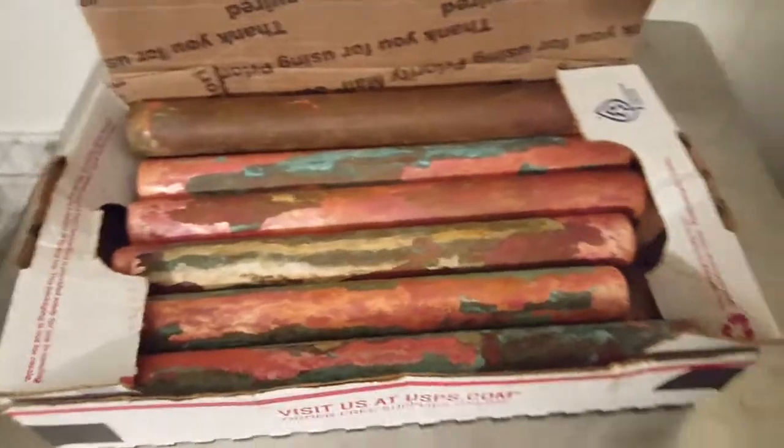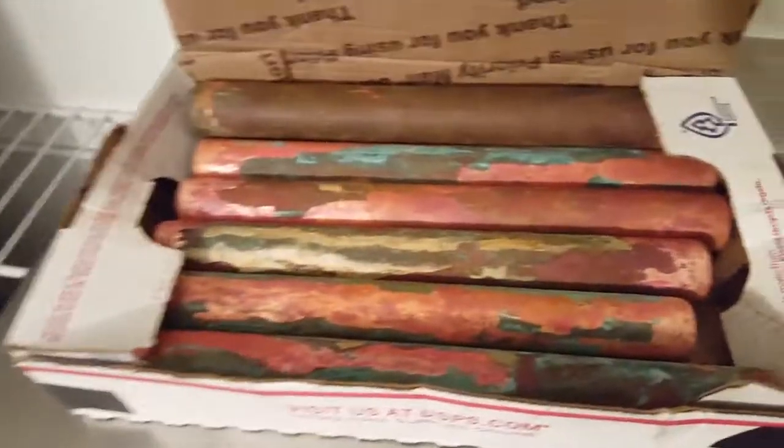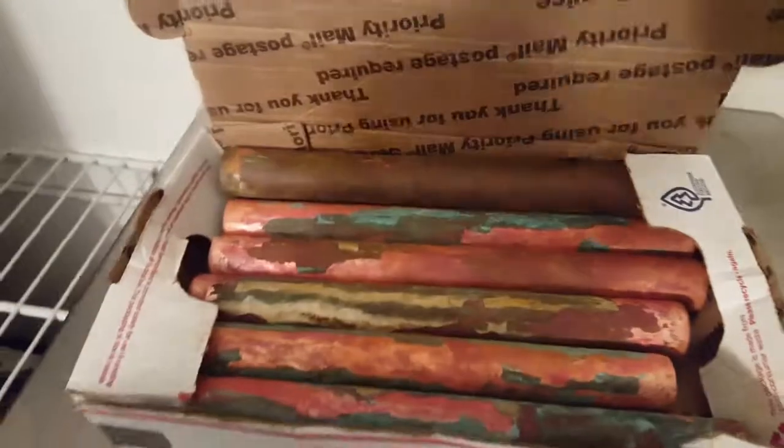I'll put a link to the listing on eBay so y'all can check it out if you want. Thanks for watching, have a good day.